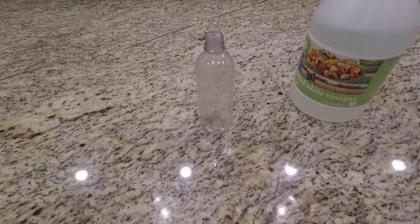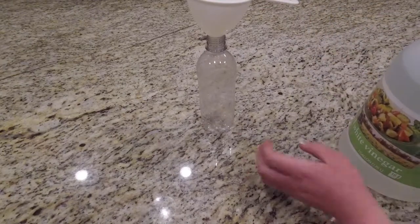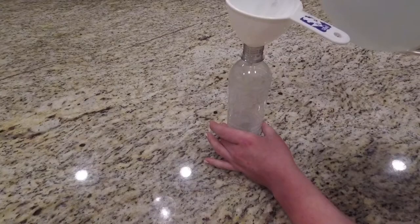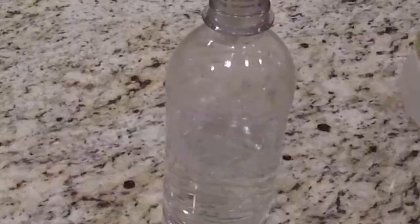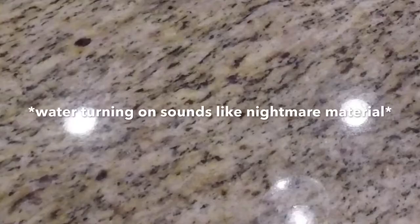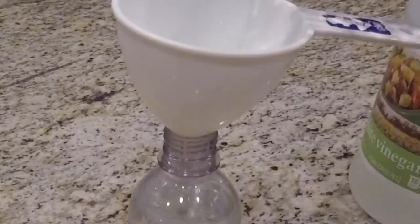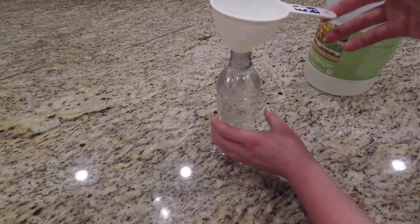So I'm going to grab the vinegar and just place it like so and hope it doesn't tip over. Alrighty — it's about half... that's more than — yep, that's a lot more than half. Well, good job Marissa. All right, and then I'm going to fill it up with water. Almost — oh yep, that's too much. I'm on a roll today guys.